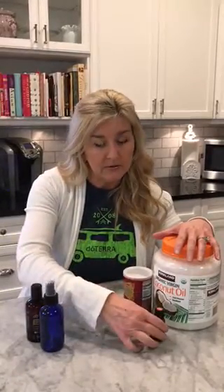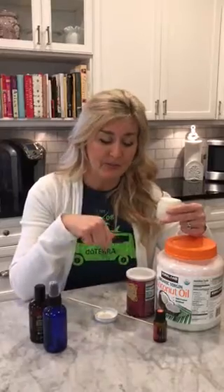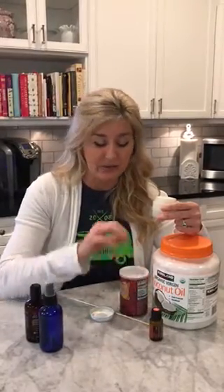For brushing their teeth, my go-to oil is doTERRA's On Guard. I just get an empty glass jar — this happens to be an old jar from my face cream, so wipe it out. Scoop your hardened coconut oil into it, maybe about a tablespoon, and about a tablespoon of baking soda, and microwave it for a few seconds just so you can melt the hardened coconut oil.